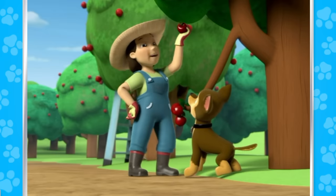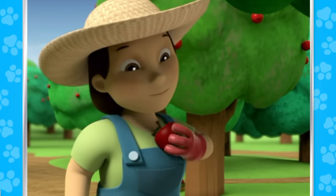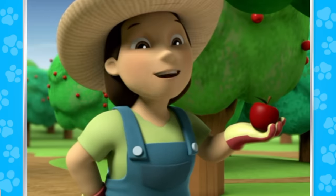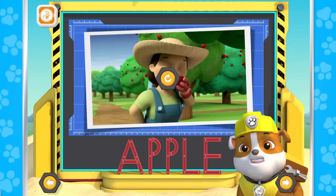Oh, these apples are perfect! Just in time for the fall festival! My apples are as sweet as can be! Apple starts with A! Apple starts with A!